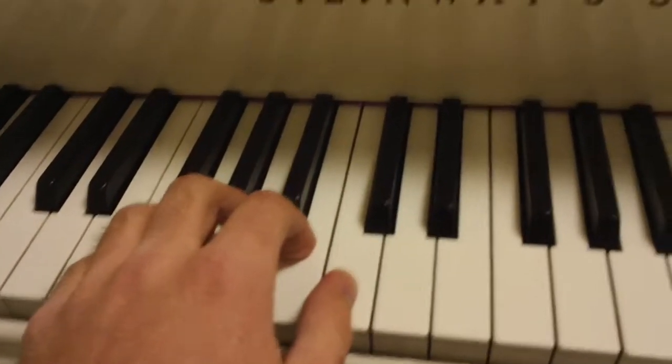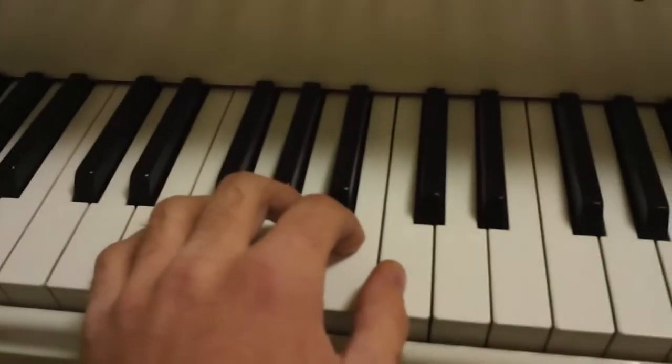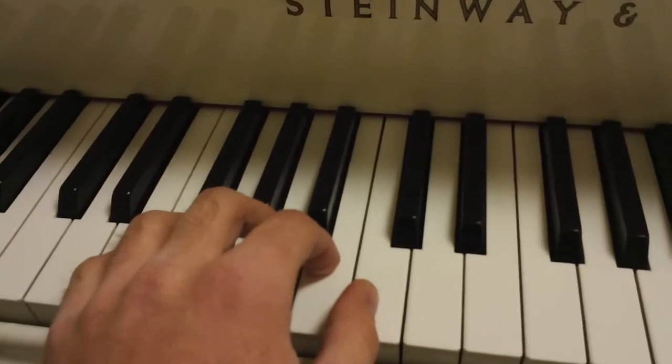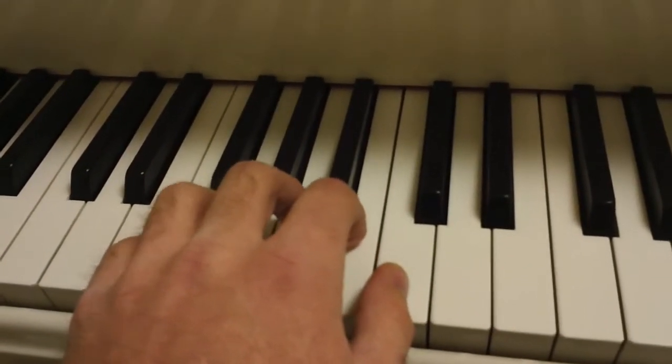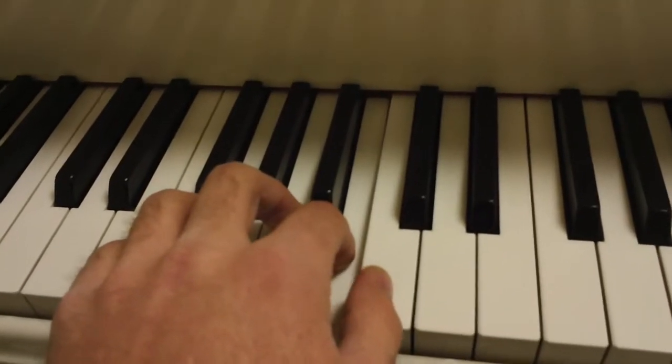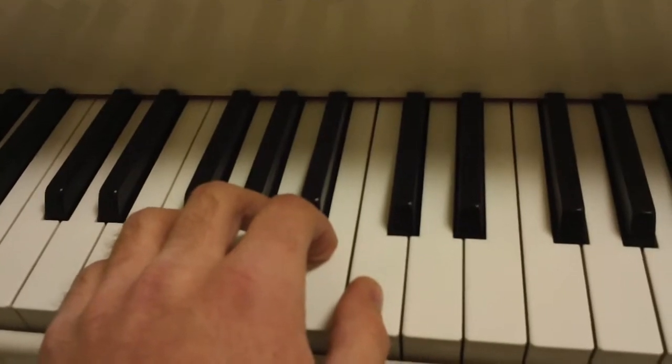Now let's look at the next line. Again, the next line is in three-four. The top number means there are three notes in a measure. The bottom number — four — means that the quarter note gets a beat, or the beat is one quarter note long. So ready, and play. Let's do that one more time. One, two, play.